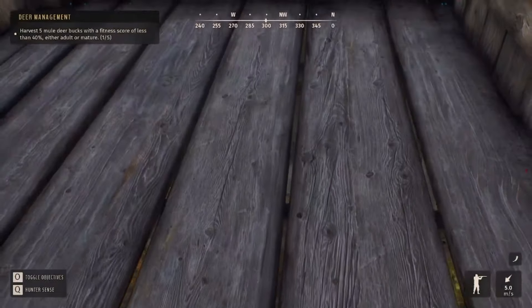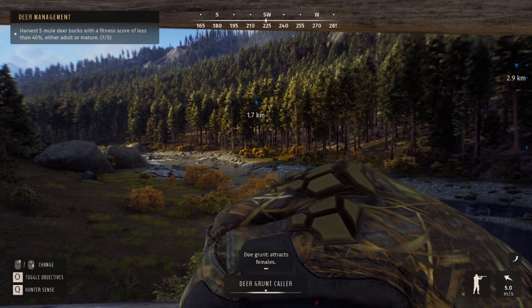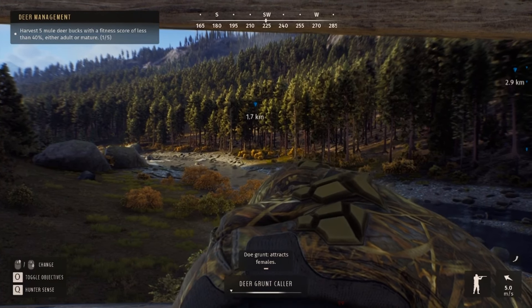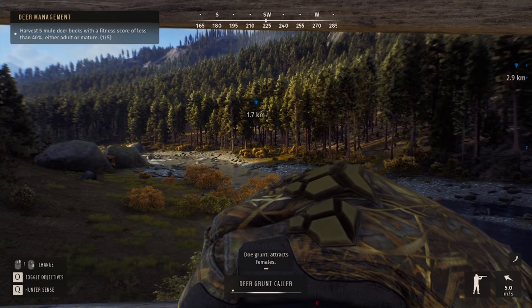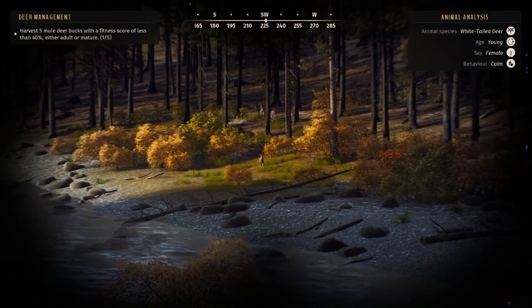We're gonna try from here, see how it works. We'll get one of them to notice you. Looks like we got a customer — he's coming in.